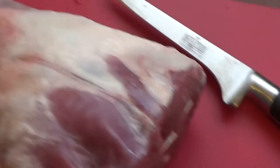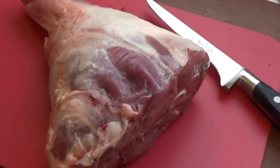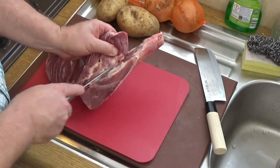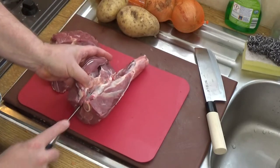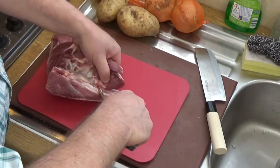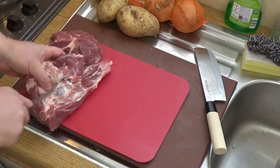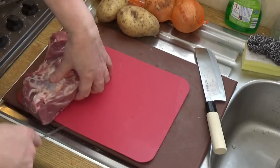The bone and some of the sinew is going to go in that stock pot. I'm going to mount my camera and go through the boning process. I apologize to any butchers watching — I'm not a butcher, I'm just a guy boning a piece of lamb. What I do is run the knife against the bone like that, as close to the bone as you can.